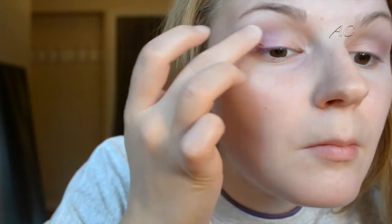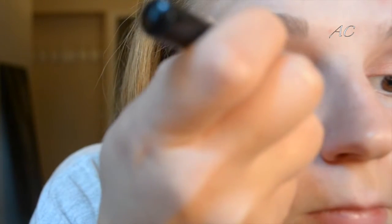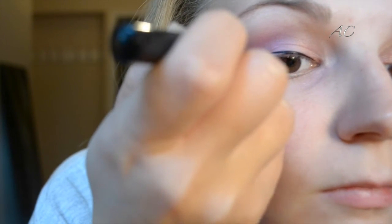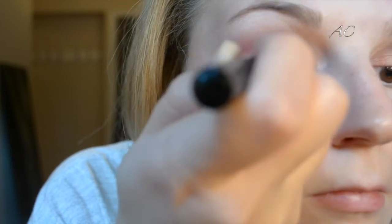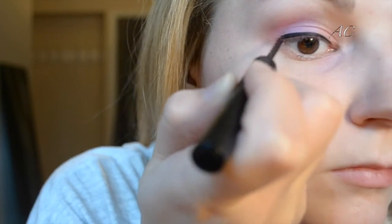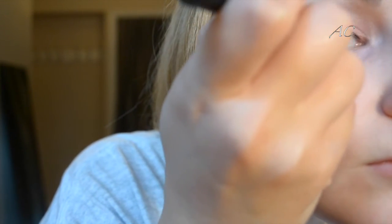I'm going back in with a little bit more of that Fishnet color, adding a little bit more pigment right on my eyelids. Next, I'm going in with the NYX Liquid Matte Liner and lining both eyes, doing a wing. I'm taking the point and dragging it from my inner corner out to the outer corner of my eye. As I go, I'm making sure I'm going up slightly toward the outer corner to make the line gradually thicker from inner to outer corner.